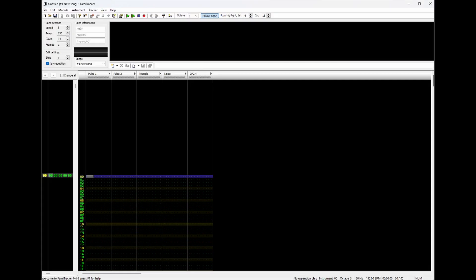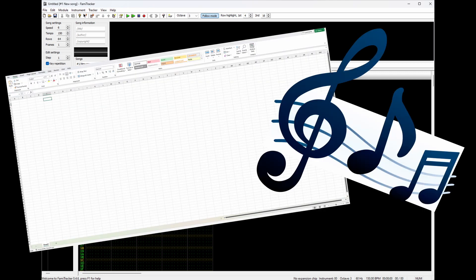Now, once I was done writing the song in MuseScore, it was time to move into Famitracker. You can check out links in the description for more information, but Famitracker is a tracker software that you can use to create authentic chiptune music. Basically, you make a spreadsheet, and that creates music. Neat, huh?